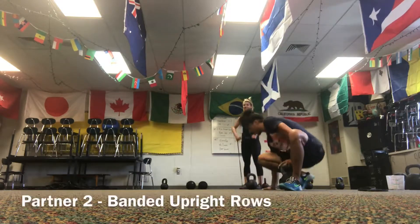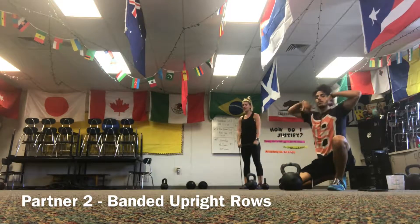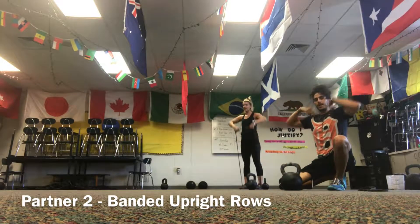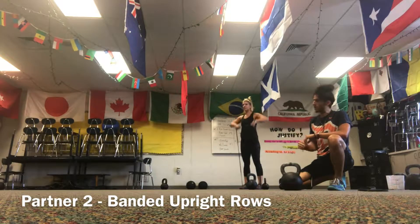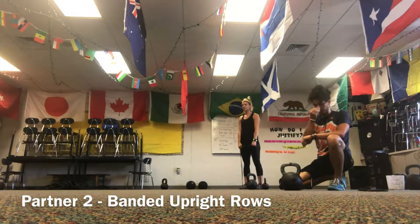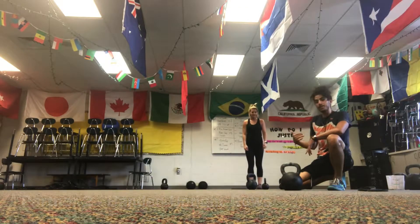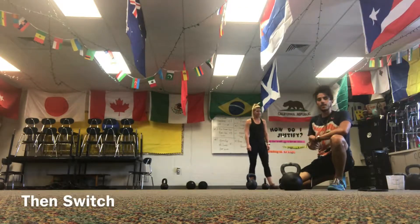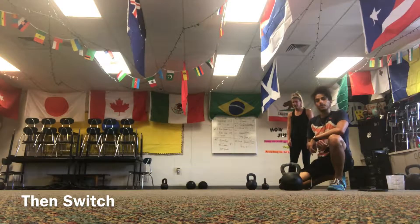The entire time I'm pushing and pulling, partner Colleen is going to be doing banded upright rows — standing on the band, pulling up, squeezing her traps at the top, and then down. Everything is at a nice steady pace, not trying to rush through it — good form, taking breaks. So the whole time I'm pushing and pulling, Colleen's upright rowing, then we switch: when I get back, I do upright rows and she pushes and pulls.